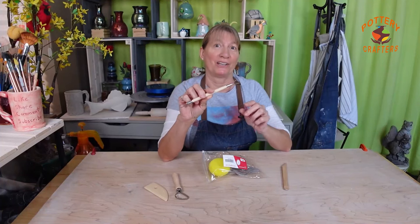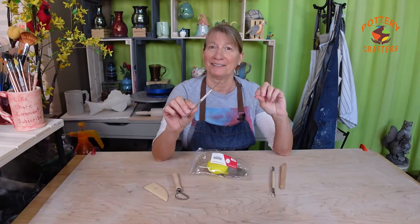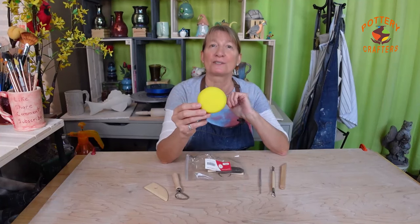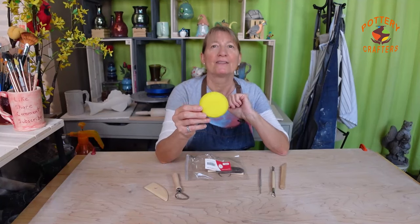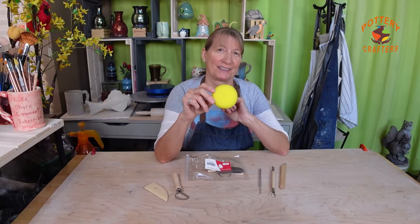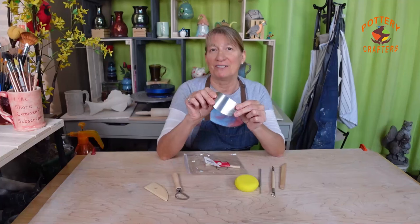The loop tool is used for carving, shaping, and trimming your clay. The ribbon tool is designed for shaping, cutting, and trimming your clay also. The needle tool is used for scoring, trimming excess clay, adding fine detail, and checking the thickness of your clay. The small sponge is mainly used to smooth and shape clay when hand building and on the pottery wheel, and is great for absorbing excess water and slip, helping to maintain the right moisture level on your clay's surface.